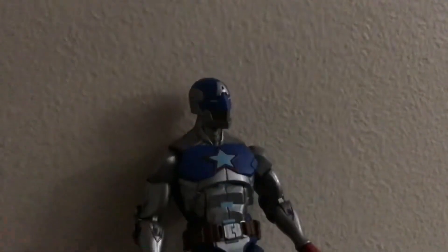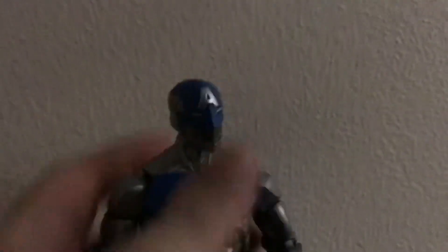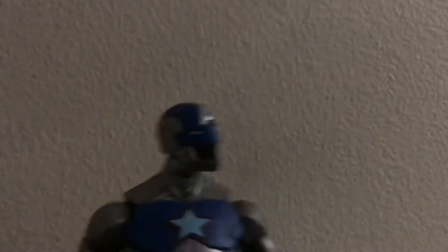It comes with the shield — it's pretty damaged, which is how he had it in Civil Warrior. This is his head scan, a really great looking head scan. Overall, the chest has a silver and black, silver and blue and red color scheme. It has hand articulation. The articulation is actually pretty good — really well done. I actually do like the body size of this figure.